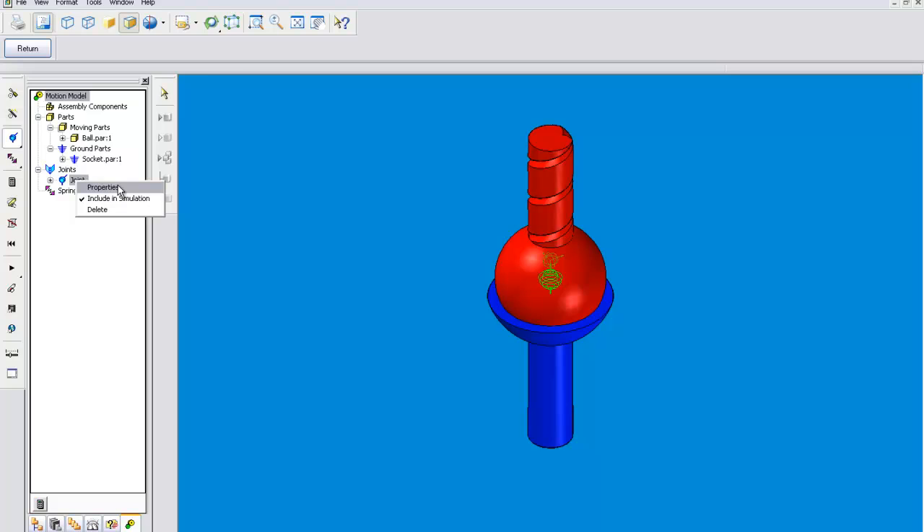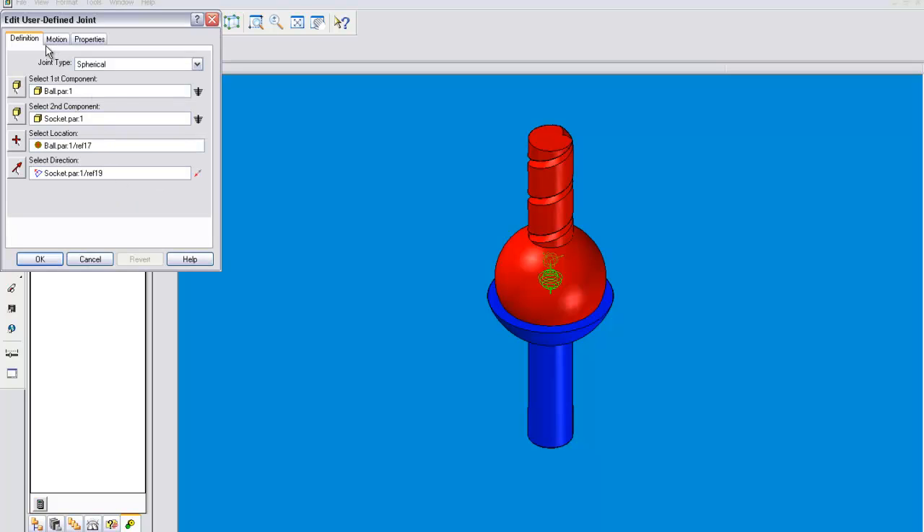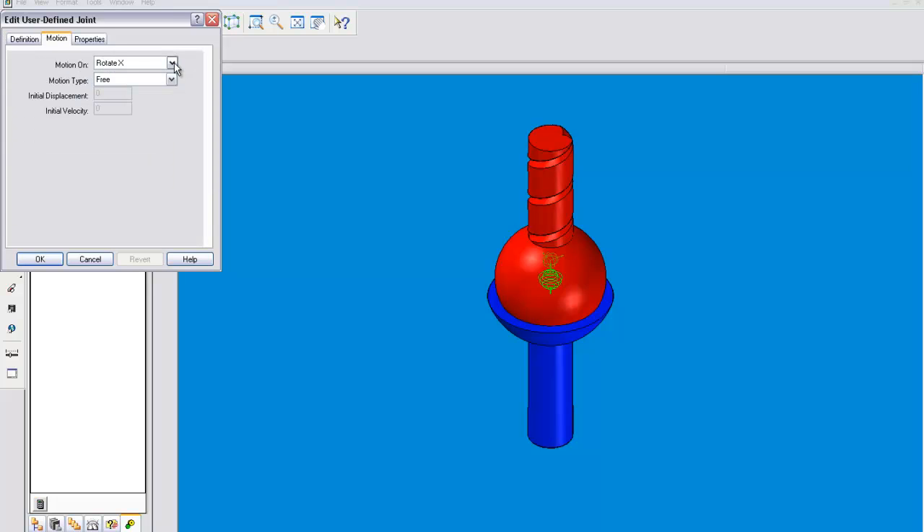Now we have to define the spherical joint. Go to properties. If you want to change any of the things right here — the type of joint, the components, location, direction — that's all available right there in definition. The spherical joint can move on three axes.